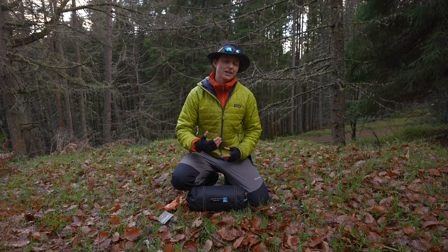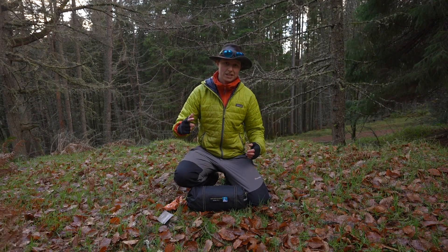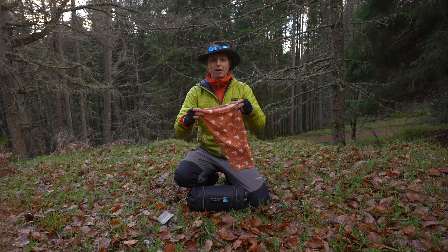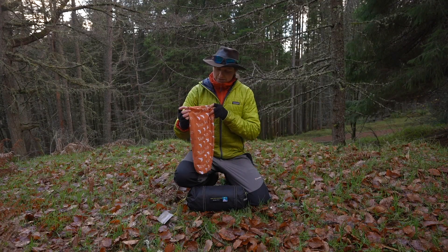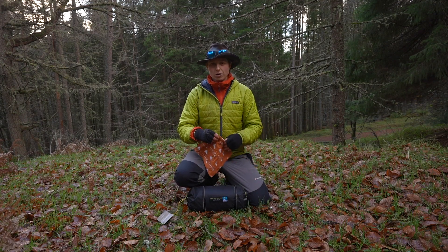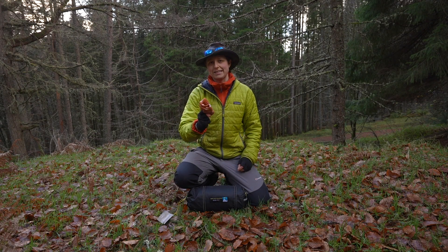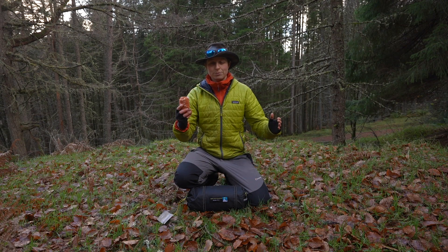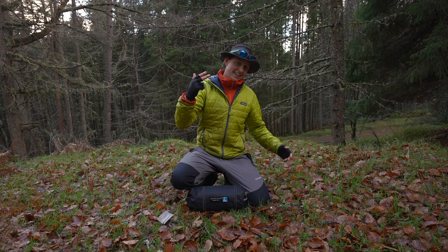Really pumped to be bringing you another gear review today, which is hopefully going to help you access the outdoors and have some awesome adventures. Just before I do, don't forget to head to our online store where we have just launched our brand new neck gaiters. We have this in orange with the Stay Wild logo, and a beautiful olive green one with Spend More Time in the Wild. They are made out of 100% recycled plastic. Head to spendmoretimeinthewild.co.uk and get your order in today.